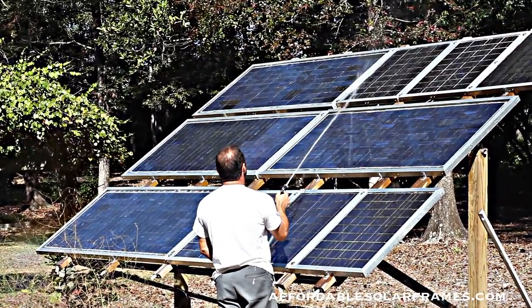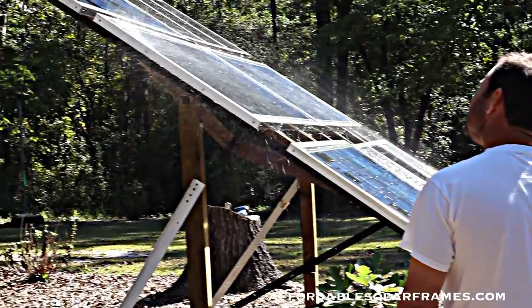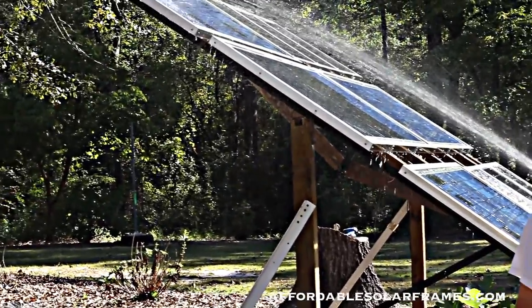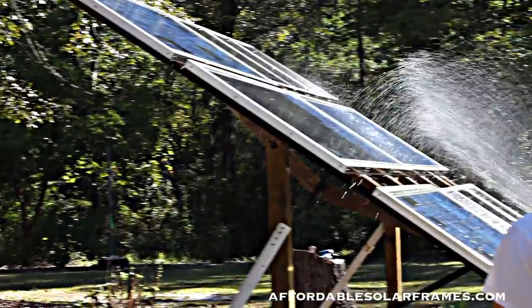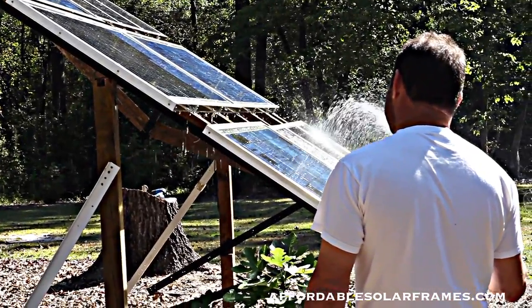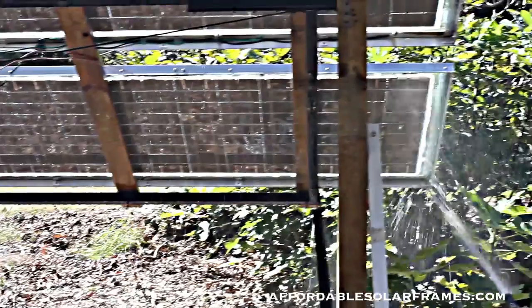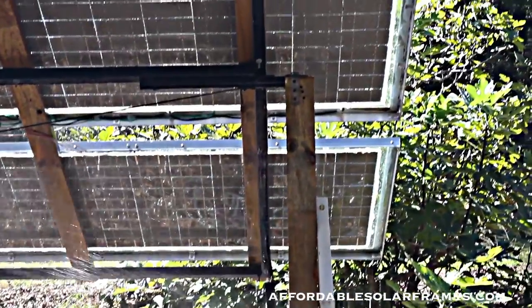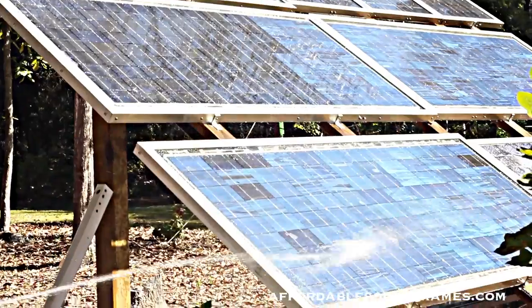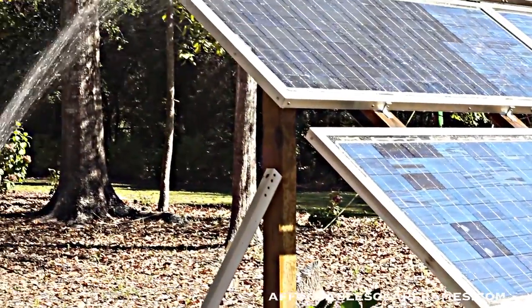This is my personal array — it's a little over a thousand watts. I run a refrigerator, a TV, and some lights off of it. It charges batteries that go to an inverter and then into my house. I'm going to show you how the encapsulant keeps moisture out. I'll squirt it with a water hose so you can see it hit both the top and underneath — there's absolutely no problem. I actually squirt it with a hose in the heat of summer just to cool the panels off.